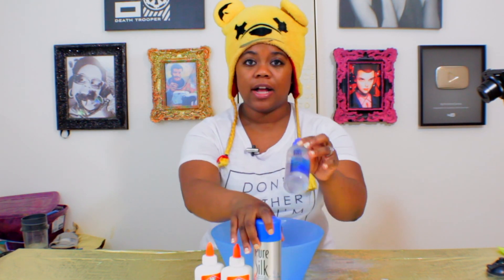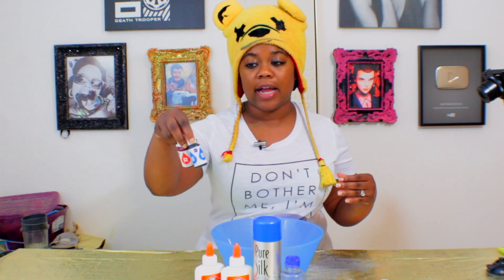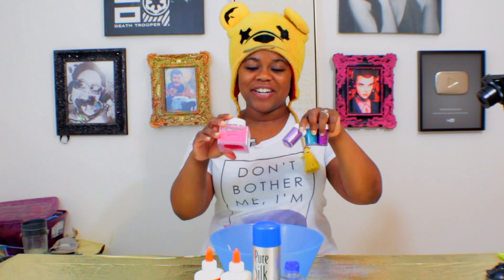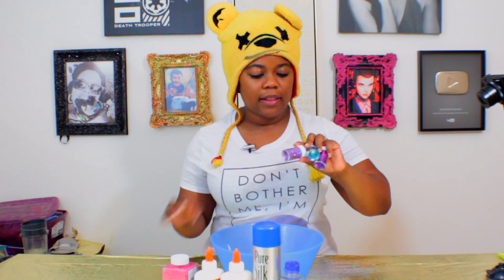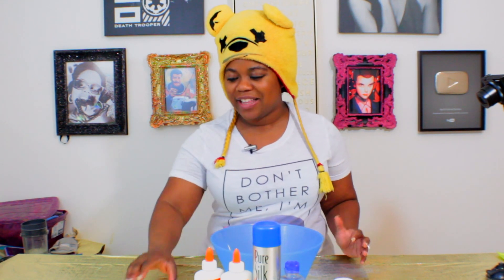So we've got our glue, we've got our shaving cream, our contact solution, and then some food coloring. I've got blue and red because I want to make a purple — maybe it'll turn out lavender because of the white glue. I've got my glitter: my favorite pink, a lavender, a teal, and a purple. And to make it unique, we're going to use some slime balls.